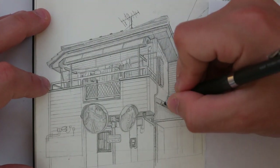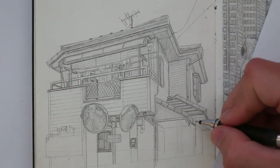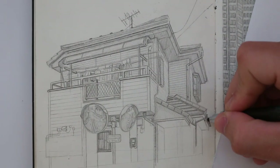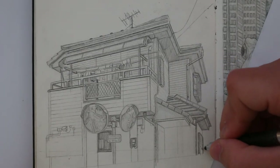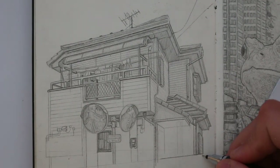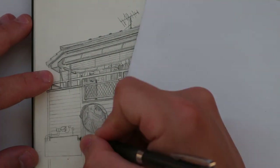One thing that's really important when drawing in pencil is having the ability to produce different textures, and that's done by changing the way you control and move the pencil. In terms of shading, I don't like to apply a lot of pressure, and so the finished drawing will often look a lot lighter.